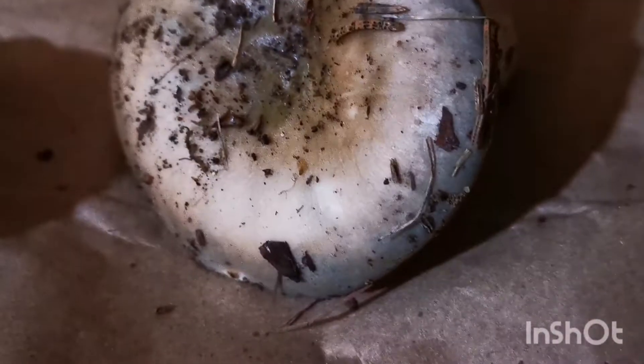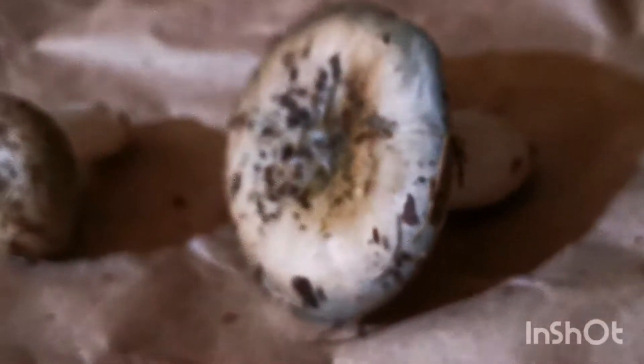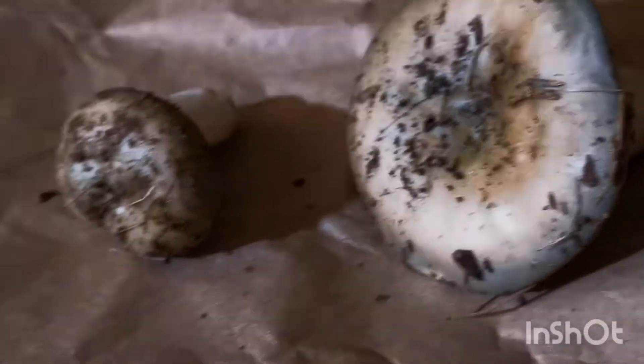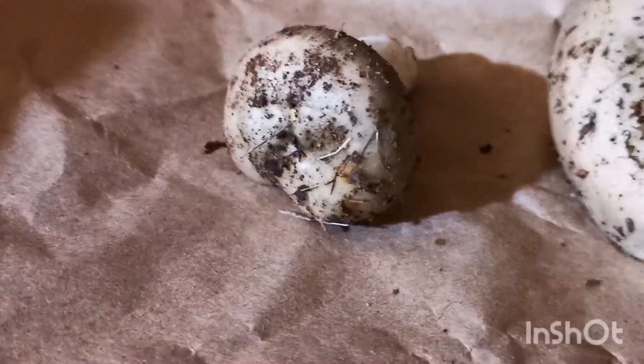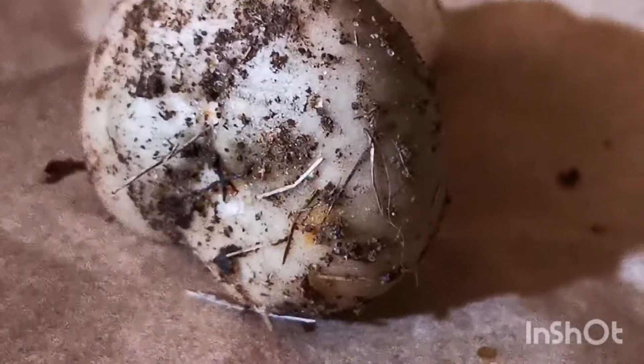This is a Rashiunia — a Rashiunia we found. It's kind of gray, green, and pinkish tones. You can see a little bit of the green there.